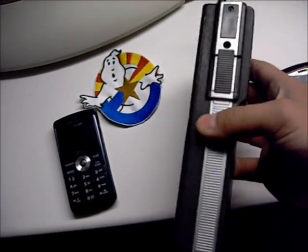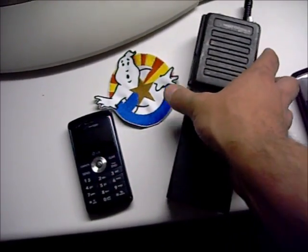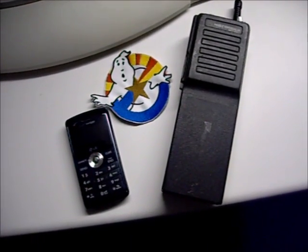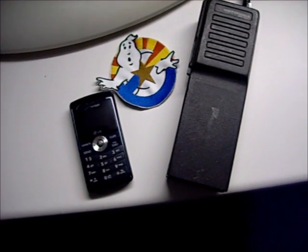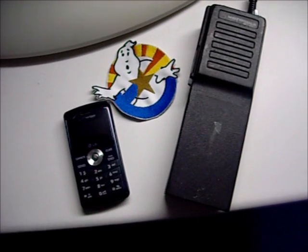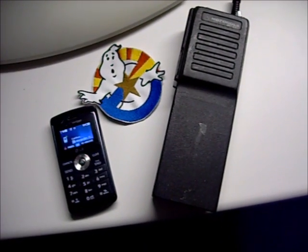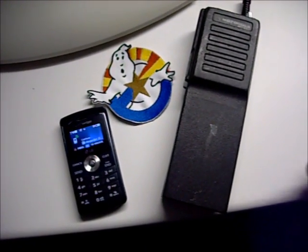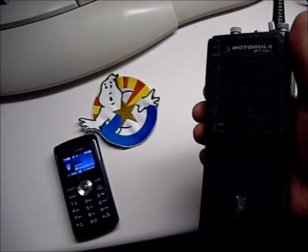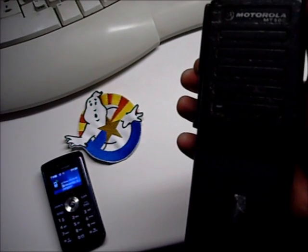The only thing you'll have to use is the key on the side for answering and disconnecting calls. That's the only thing hooked up so far. Just for fun, let's go ahead and call that phone — and you'll hear the ringtone. That's an appropriate ringtone for a radio. You can click the key and you're on.